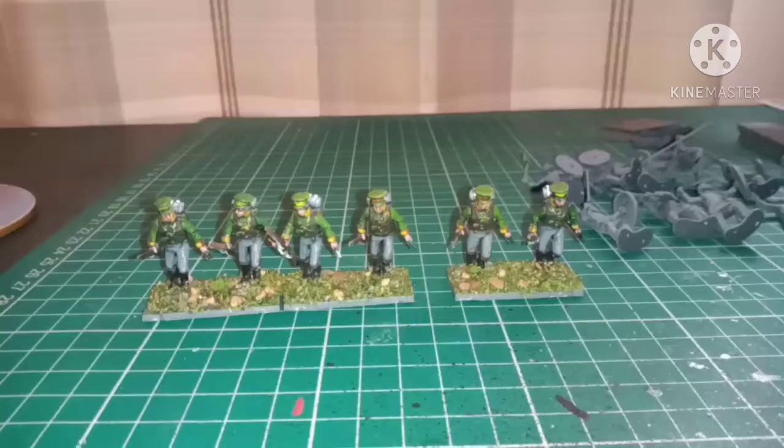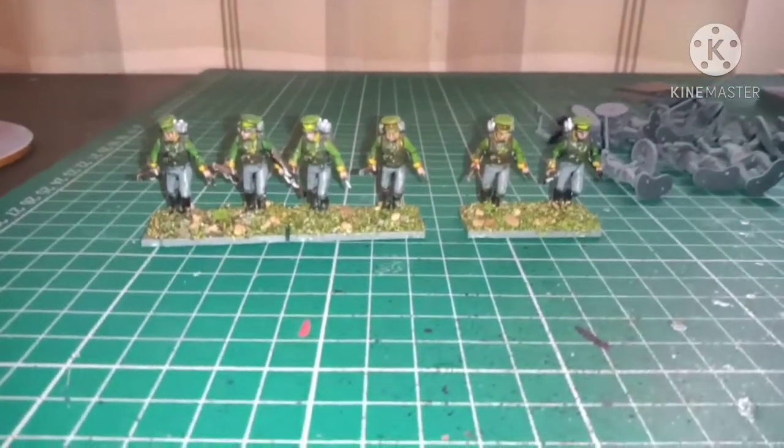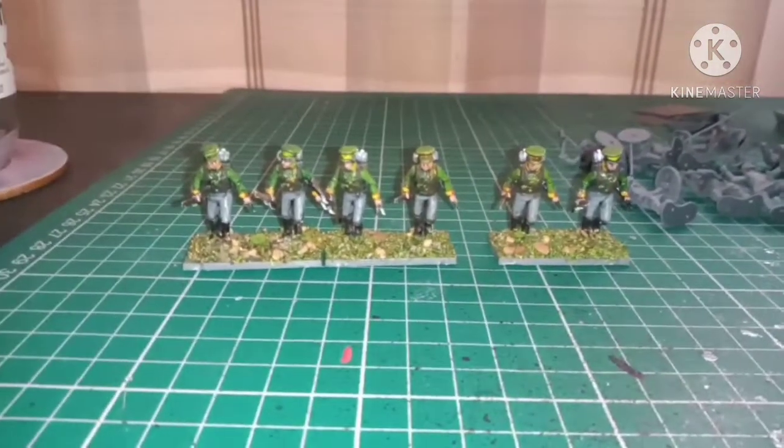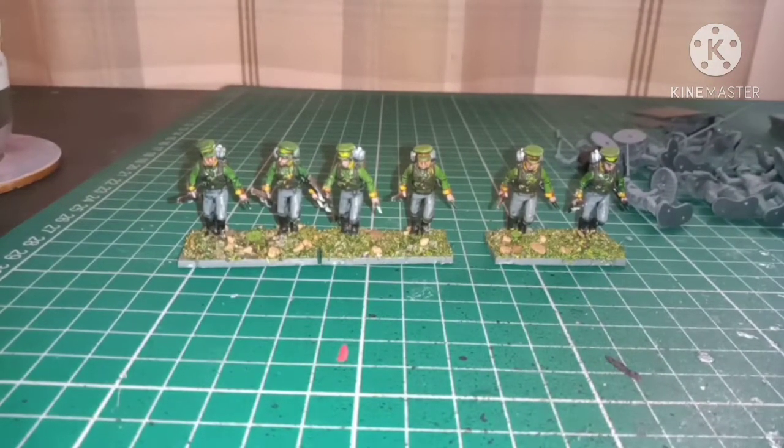If you stay till after the video I'll give you a little hobby update — what I've been working on, what I will be working on, and how far I've got with my Vikings, including a very special addition: a leader. Don't forget to like, comment, and subscribe!